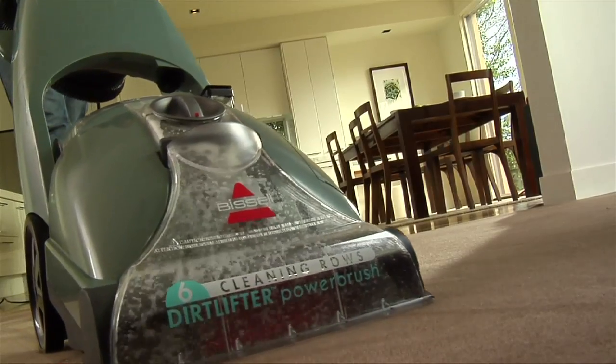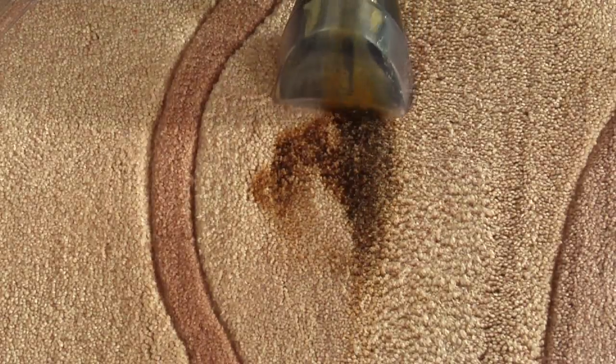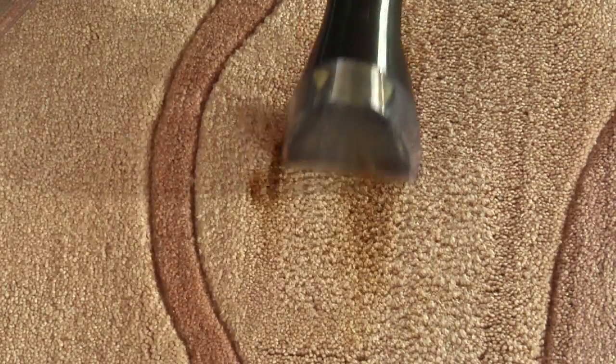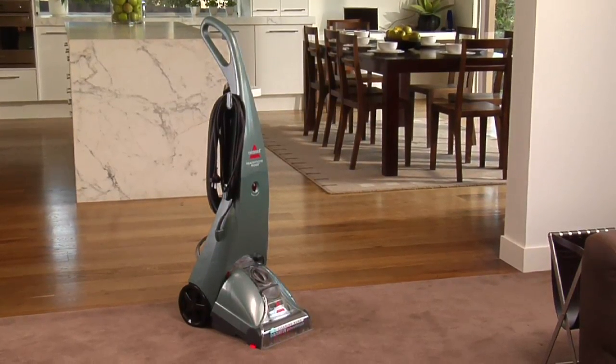Accidents happen. The Bissell ProHeat Healthy Home may not be able to prevent accidents from happening, but it certainly can help you limit the damage that these day-to-day accidents can cause. The Bissell Healthy Home full-size deep cleaner — another innovative cleaning solution from Bissell.